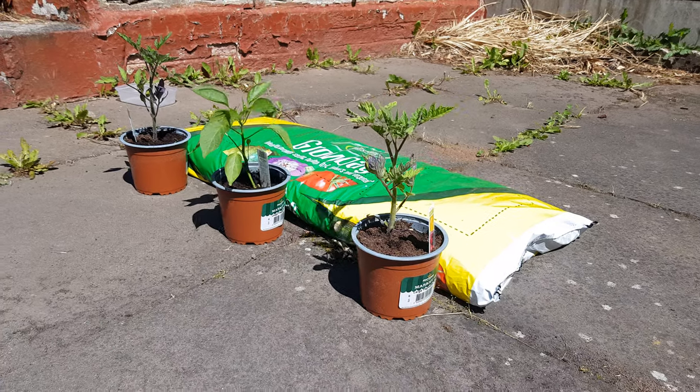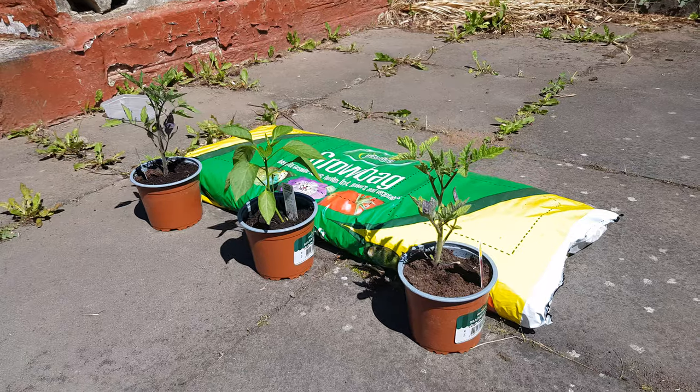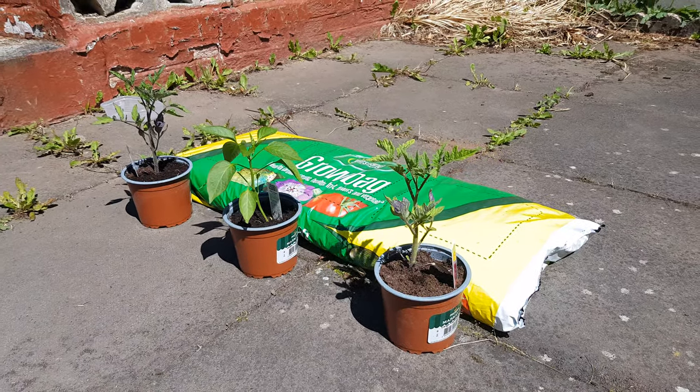Day two. I'm just about to water them. I don't really see any changes yet, and I'm still too lazy to put them in the grow bag, so I'll come back once I've watered them.